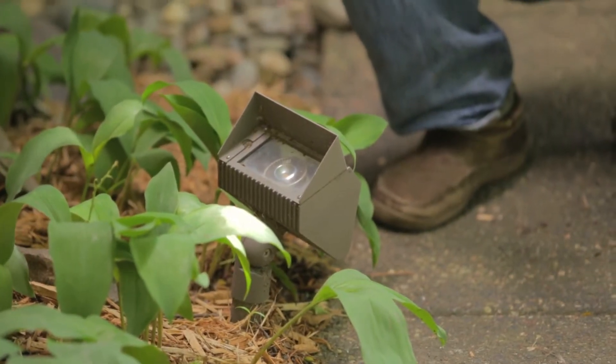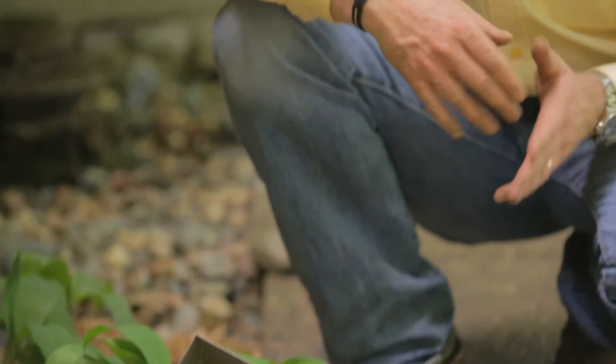This is our Touchstone Wide Flood fixture, another exclusive from Touchstone Accent Lighting, only available through a certified aluminologist at Touchstone Direct.